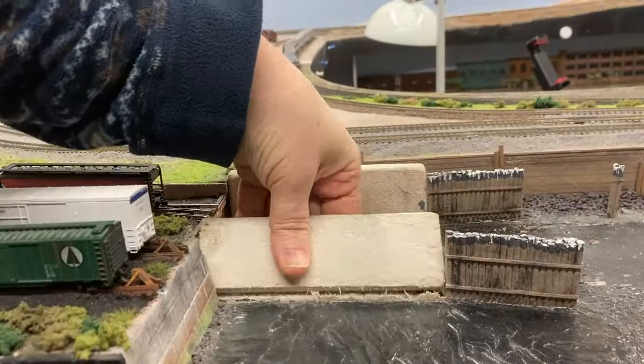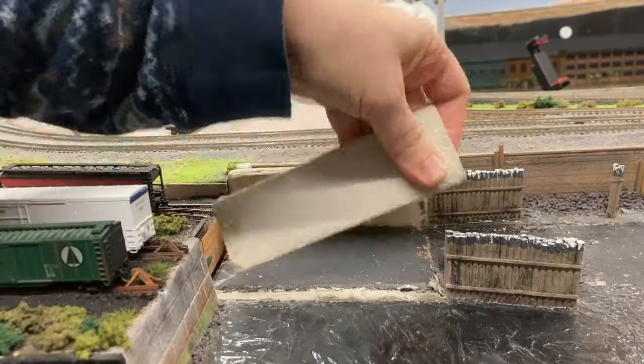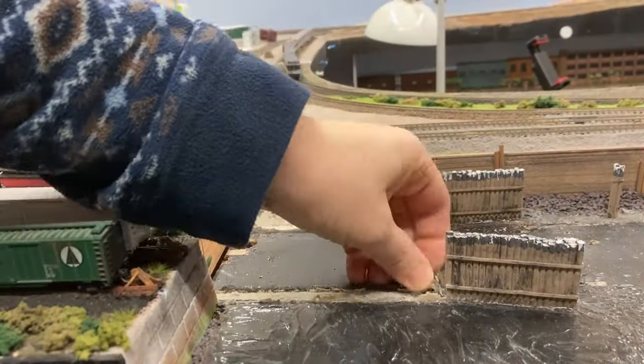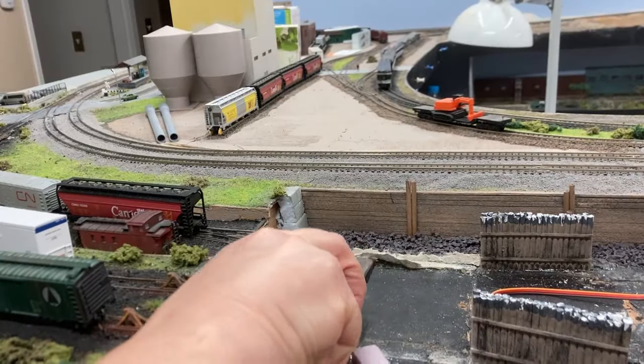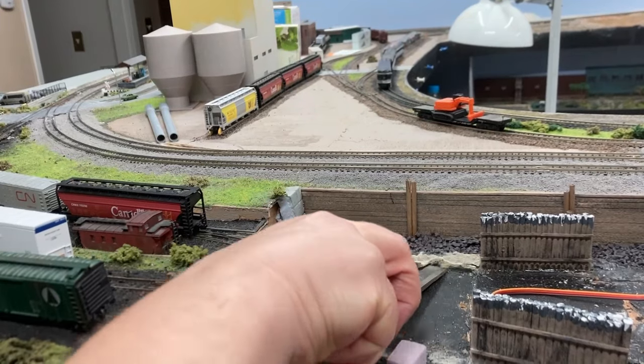Let's get prepared to install the new car float apron I scratch built in a previous video. For this, I need to first get rid of these weird walls I put in. These came out okay after a bit of tugging. However, they did leave a bit of a mess which I cleaned up with a sharp chisel from my woodshop.